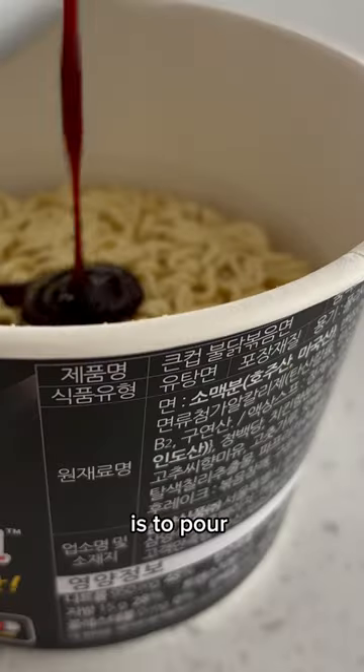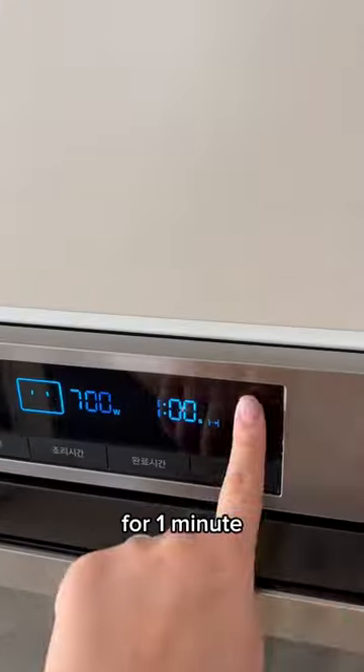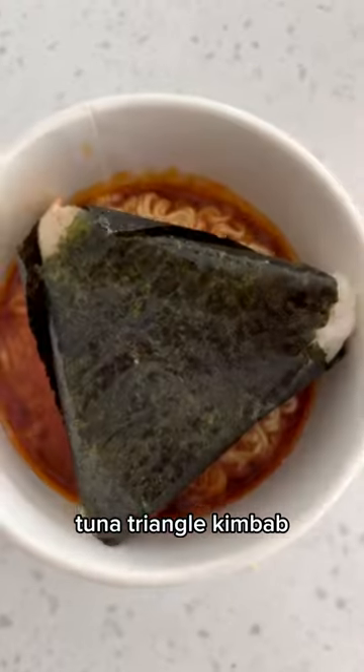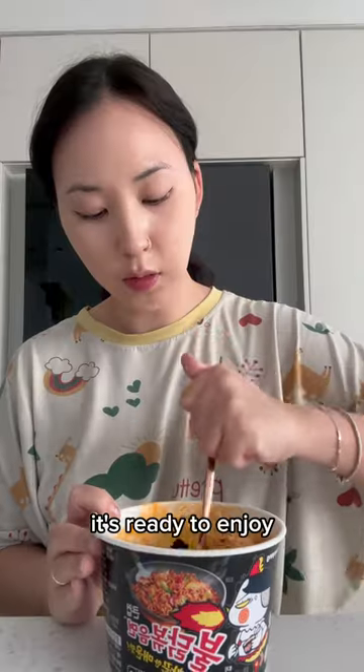The key to making this is to pour only half of the required water into the 불닭볶음면 and microwave it for one minute. Then, add the tuna triangle kimbap and mozzarella cheese and microwave for another minute. Now, it's ready to enjoy.